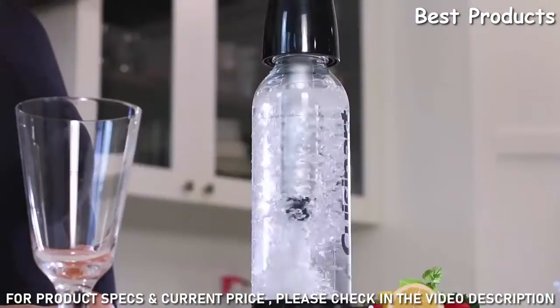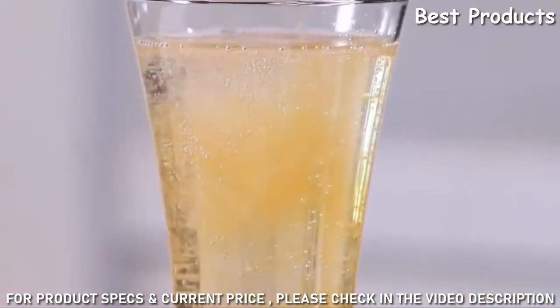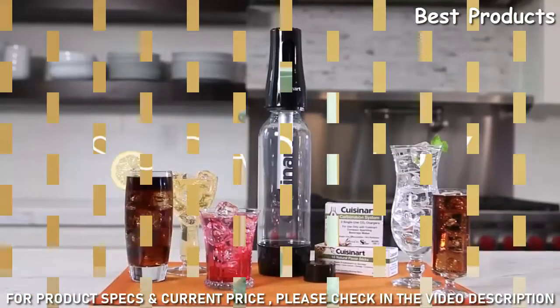It's never been simpler or more fun to create your own delicious sodas and sparkling beverages wherever you go, thanks to the compact sparkling beverage maker.